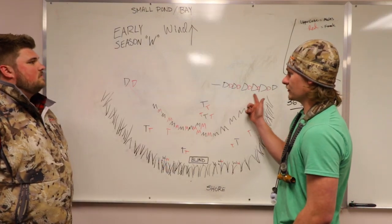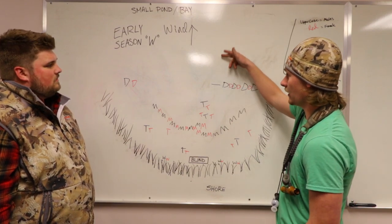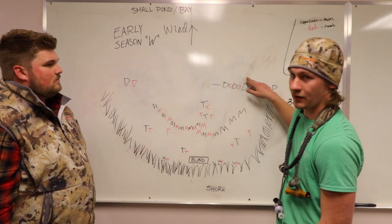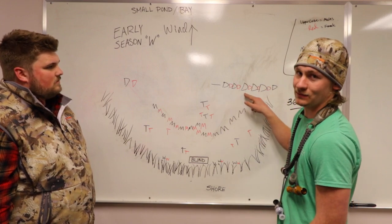We have our diver line — that's the furthest we're going to be shooting, 50 yards if you have a full choke. They're going to be coming into the wind, and a lot of those divers are going to want to sit on the outside of the decoys. That's why you want these to be foam filled if you have them, just because you will pepper them.